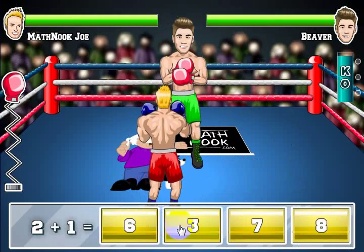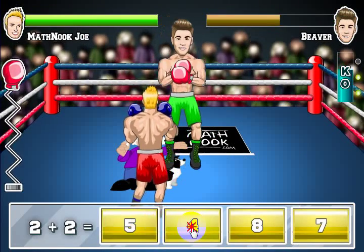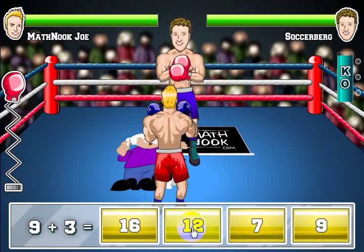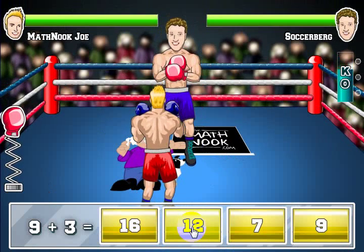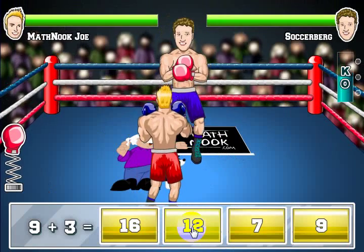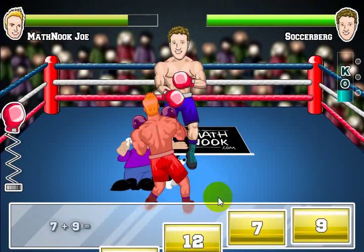Here's my next opponent. I'll answer these as quick as I can — and there's a Toasty! You get those when you get three questions within three or four seconds. It's just kind of a fun little thing.